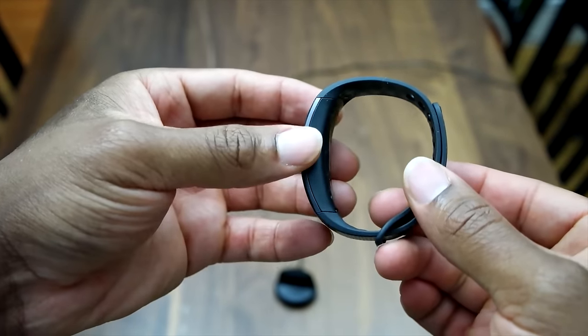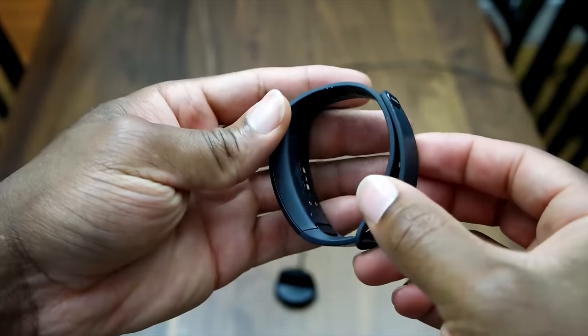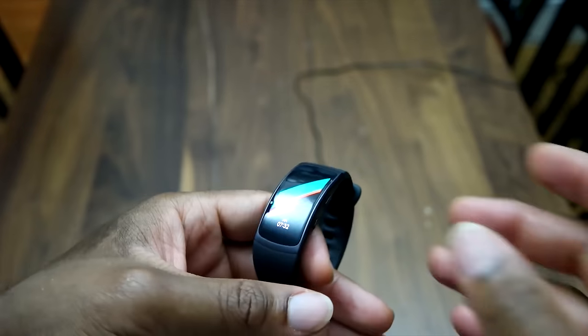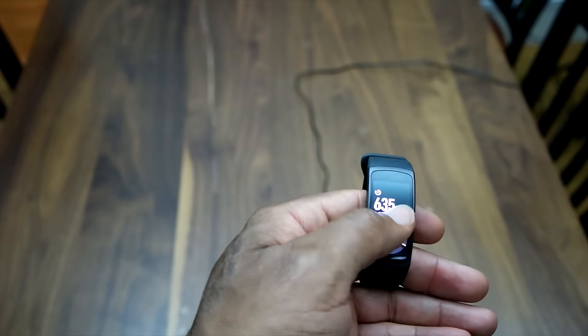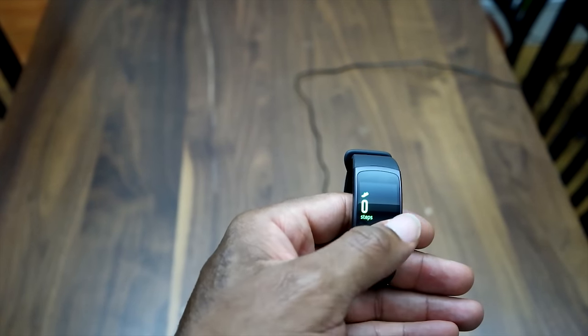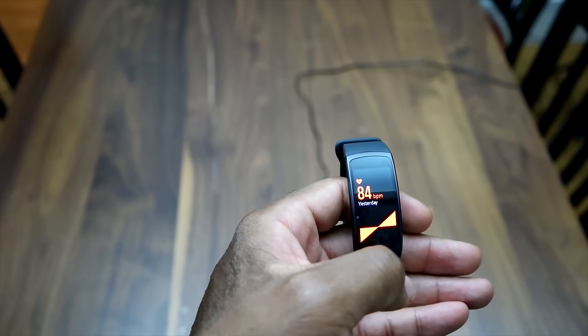Find the perfect fit and then just click it in — that's as simple as it is to secure the Fit 2 on your wrist. Now let's go ahead and look at the device itself. You can slide through these screens on the device.